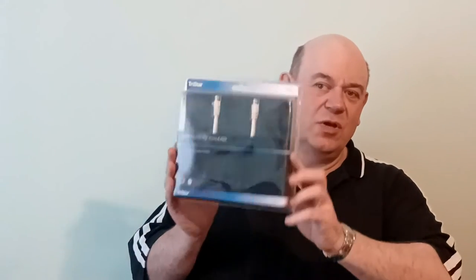Number five was a satellite TV fly lead. If you've got a satellite lead from your aerial and it's not long enough, you can use one of these — it's a 10 metre extension that cost a quid. The parcel tape guy was selling two for 50p, three for a pound. Unfortunately the guy before me had bought about three quid's worth and this was all he had left, so I got these for a pound. It is actually really strong tape.